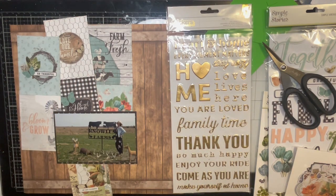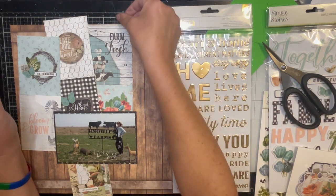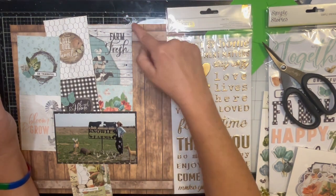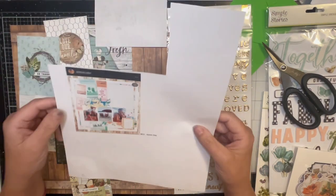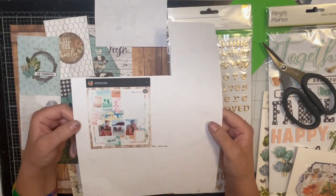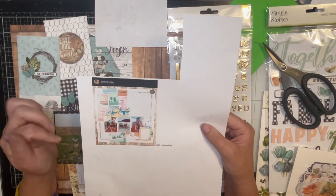Hi guys, welcome to Book of Shayla and welcome to Scraplift Crafternoon, where a group of my buddies pick a person to scraplift and pick a page. This week it's Karen Days. She's a little kinder and I love her video — she's just always so happy.